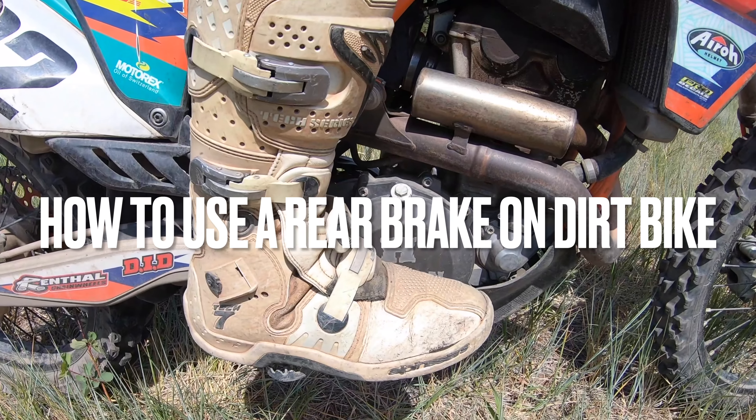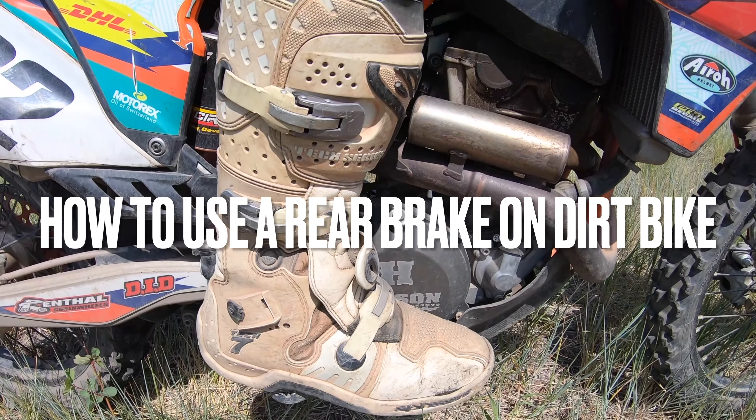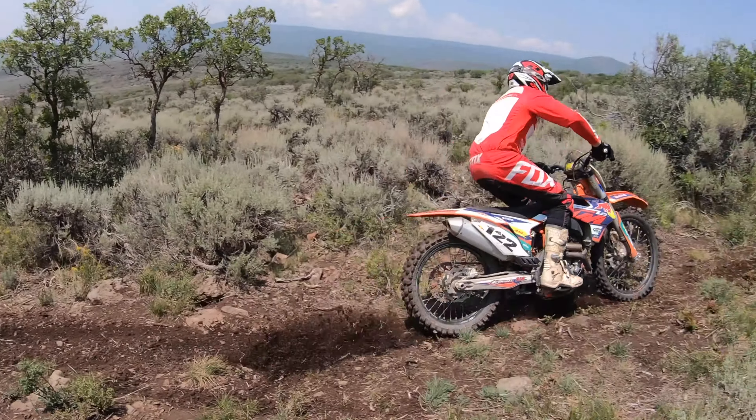In this video, I want to show you different ways that you can use your dirt bike rear brake to improve your riding. What's up, Rad family? I'm Dakota Freeman, and welcome to the Rad Adventure Dude channel. So when we're learning how to ride our dirt bikes and getting better at riding, we really need to learn different ways we can use our rear brake to improve our riding.